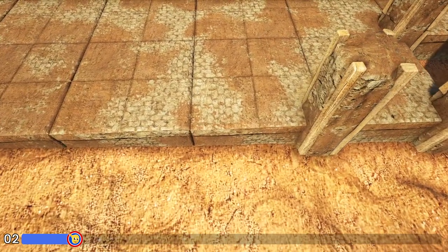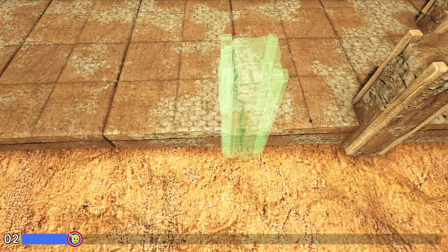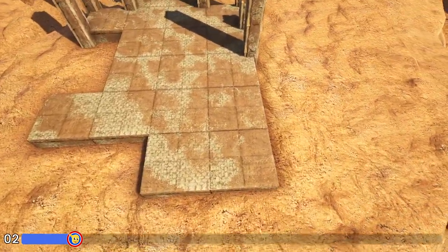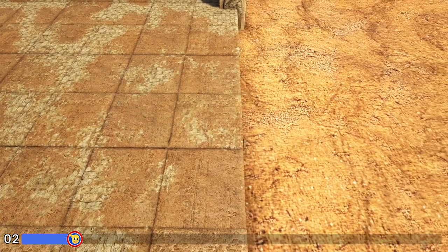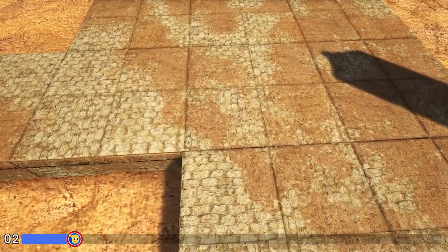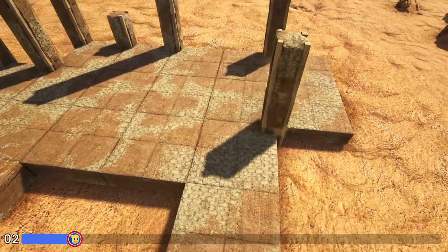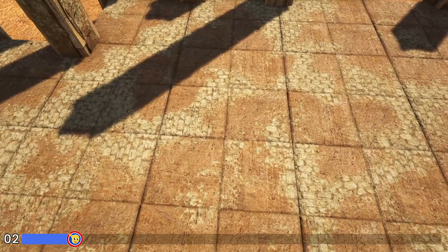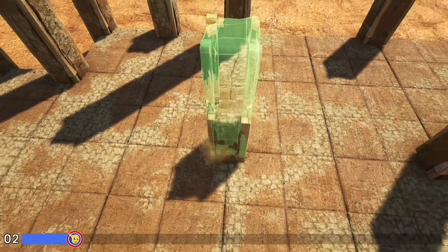We'll add another wooden fence foundation right here and again add five high adobe pillars. Coming around to this side we're going to go to the second foundation in and place a wooden fence foundation right here and add two adobe pillars on the outside. We'll then place another wooden fence foundation right here and on this corner add two more adobe pillars. Finally we're going to come to the front here, go inside of the build, place down your wooden fence foundation, and add five more adobe pillars right here in this spot in line with that one on the back.